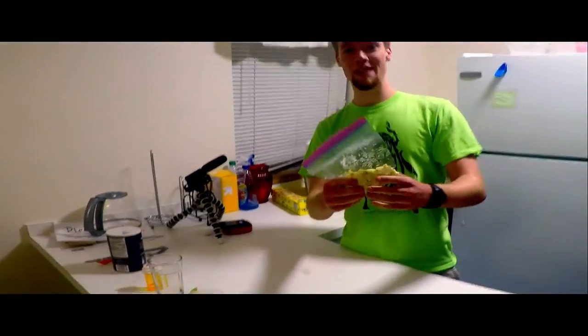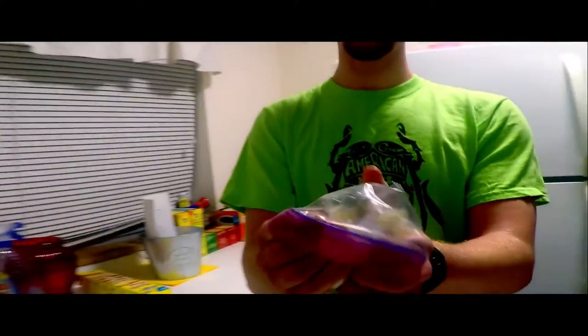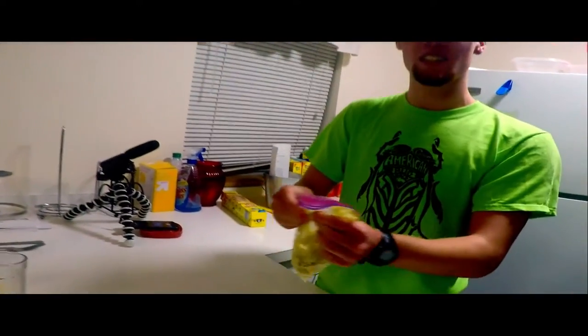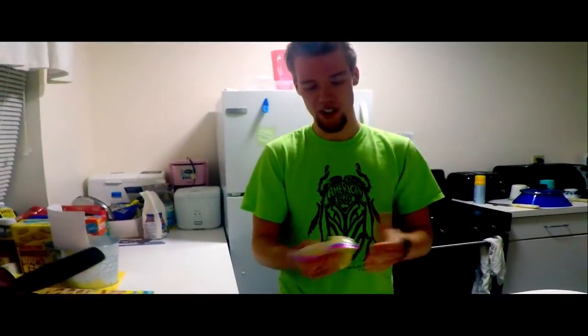Next, you're going to take the bananas and smash them up really good — really fine, just until it's like a paste. And yes, you could brush your teeth like this — it'd be nice and banana flavored — but I wouldn't do that unless you put some fluoride in it or something.